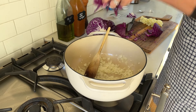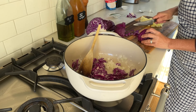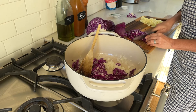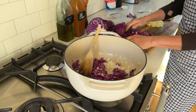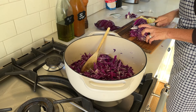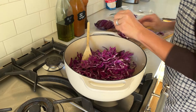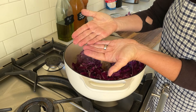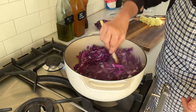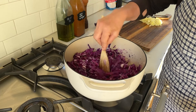I've already started adding the cabbage to the onions. I'm making room on my cutting board and getting the cabbage going in the pot. You can see my hands are just a little bit purple, but not too bad. I'll turn up the heat a little to get more cooking going.